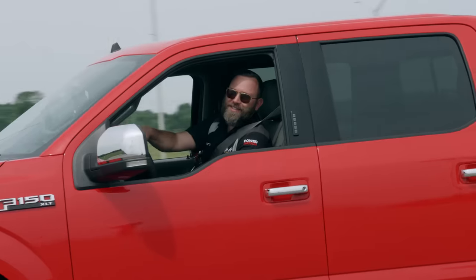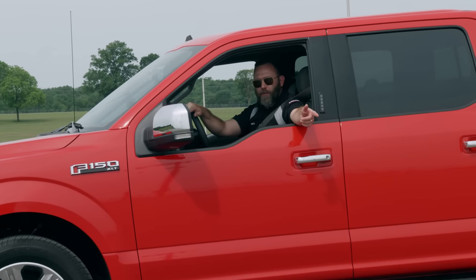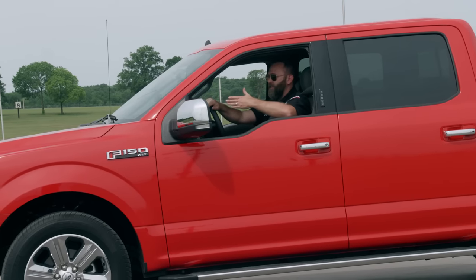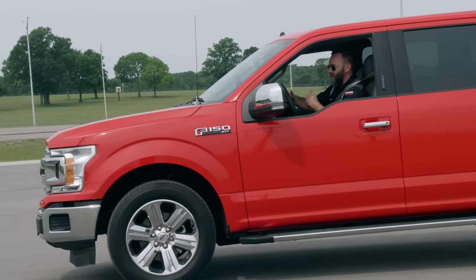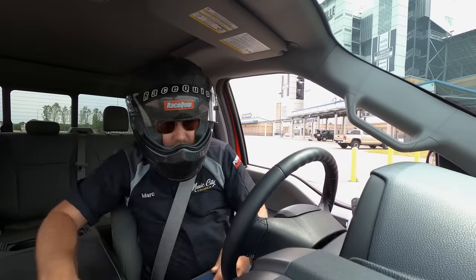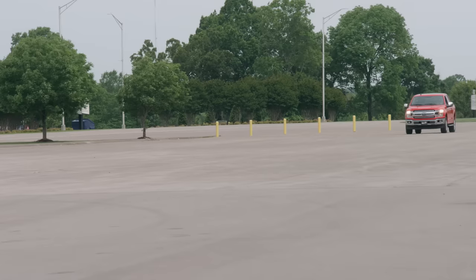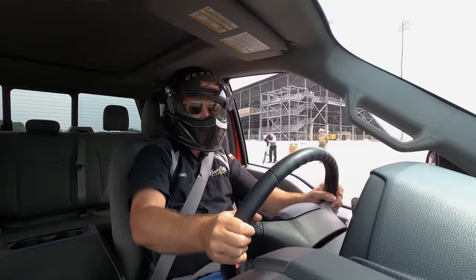The first test we're going to do is the 60 to zero braking test. We have a desired starting point — I get up to 60 miles per hour, hold it steady, and as soon as I get to that starting cone, I start braking as hard as I can. The distance from the cone to where I come to a complete stop is your 60 to zero braking distance. I always like to wear my helmet for added safety, though it's not required for these tests.